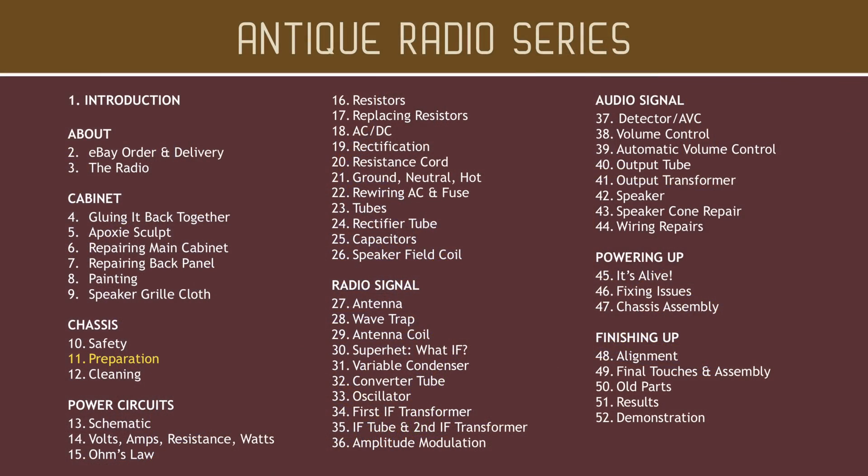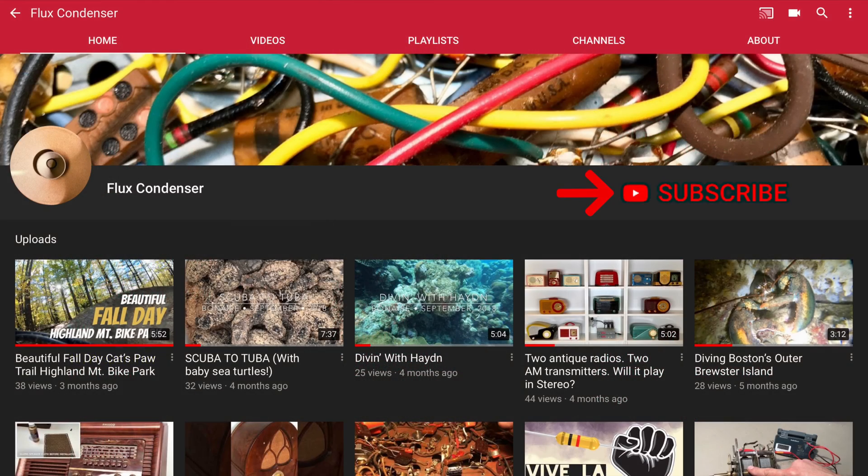On the next video, we'll prepare our chassis for the electronics restoration. To stay updated, please subscribe and click the bell. See you soon!